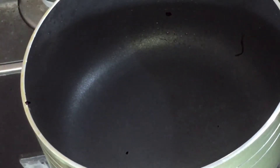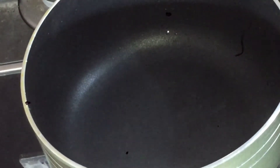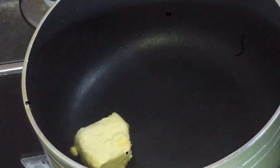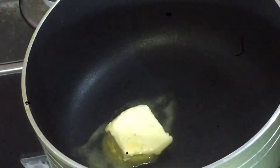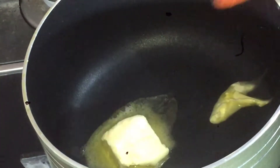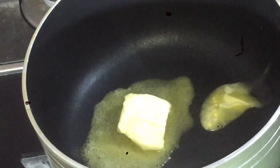Add the butter to the pan. As the butter heats, I will add more butter and let it melt. I will also add salt at this stage.